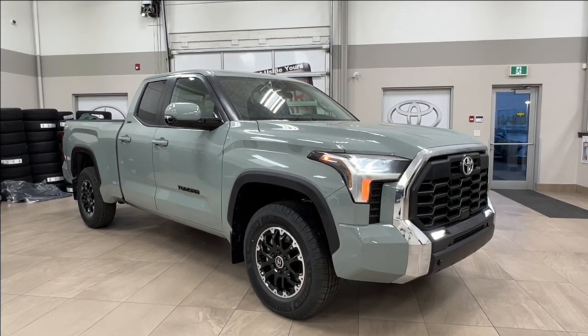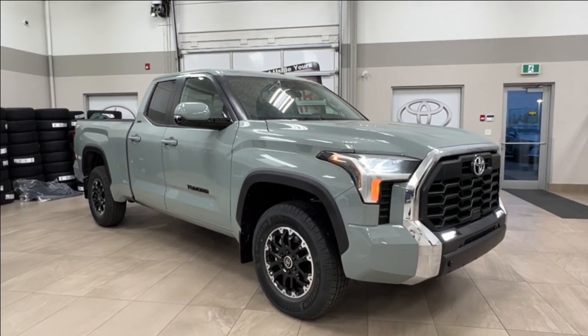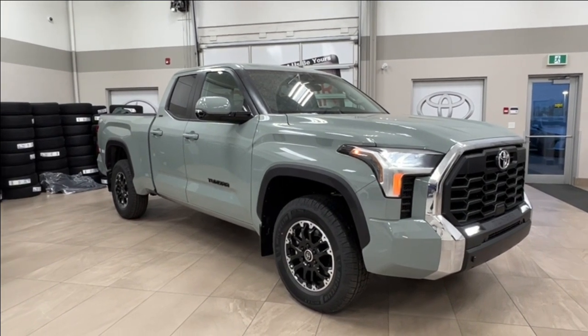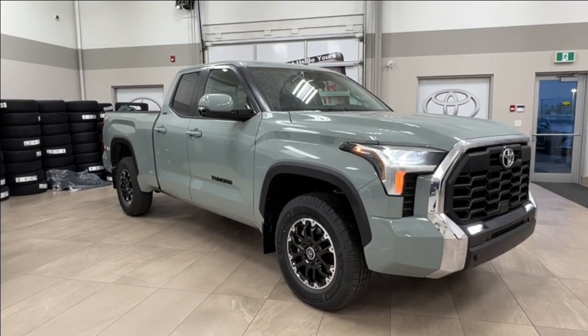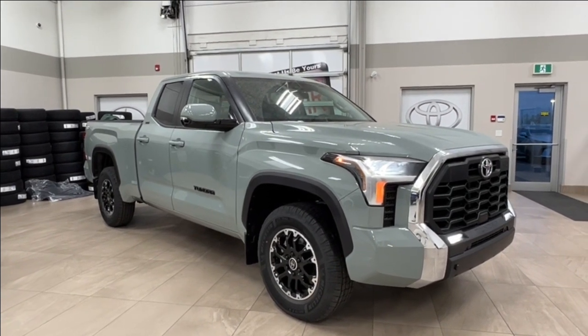Hello and welcome back to Sherwood Park Toyota. Today we're looking at a 2024 Toyota Tundra SR5 TRD Off-Road Double Cab in the color Lunar Rock. Let's take a look.